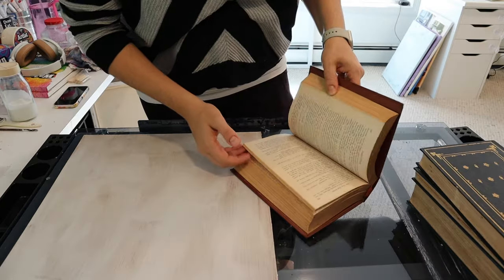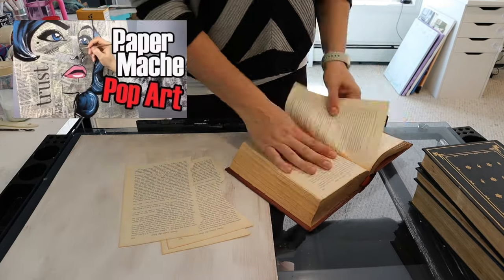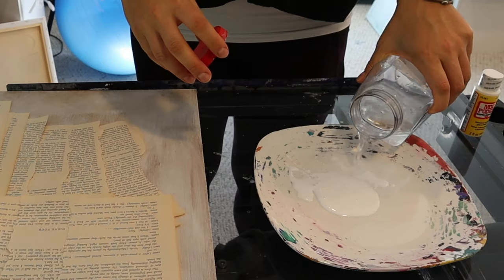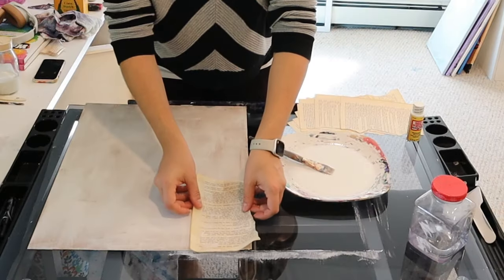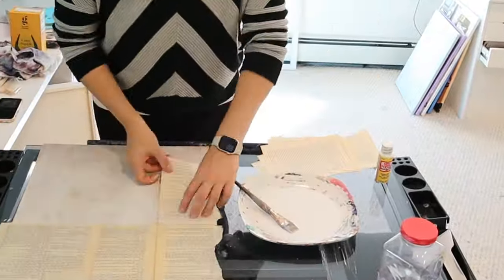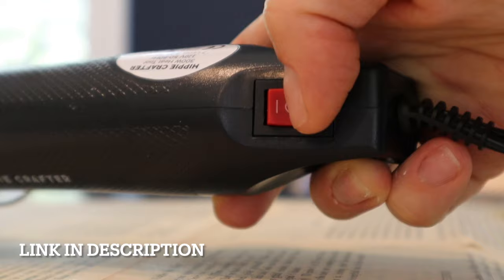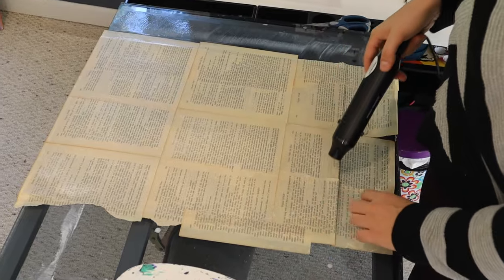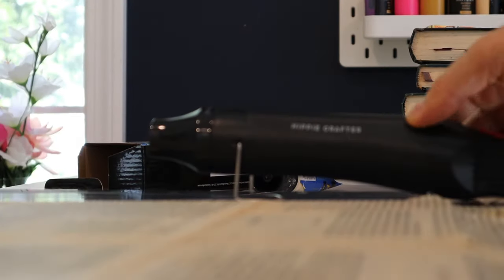I'm feeling I want to make a mixed media piece again since I seem to have a history of making art on top of newspaper and books on this channel. These dusty old books that I got from my husband's late grandfather were perfect for the task. I mixed some glue with water, grabbed a bunch of pages from the book, and paper mache-ed them onto the board surface. Instead of waiting hours for it to dry, I used a heat gun from Hippie Crafter that had two heat settings to help it dry faster.